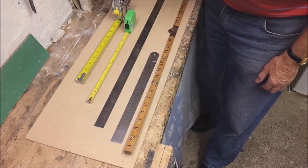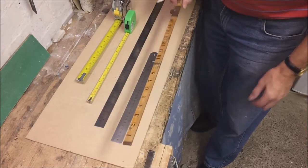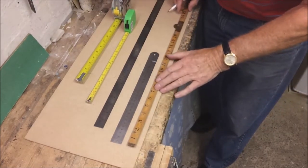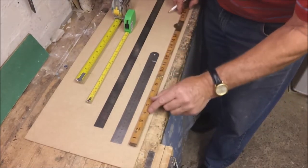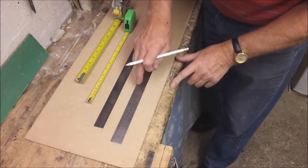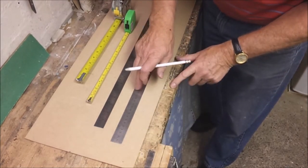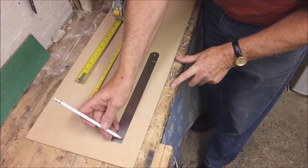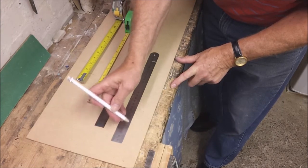Now we come on to measuring tools. Here's an old-fashioned folding carpenter's rule. I use it only for rough work because I find it difficult to measure accurately due to its thickness. I much prefer to mark accurately with thin steel rules like this — you've got an exact starting point and can measure very carefully along the scale.